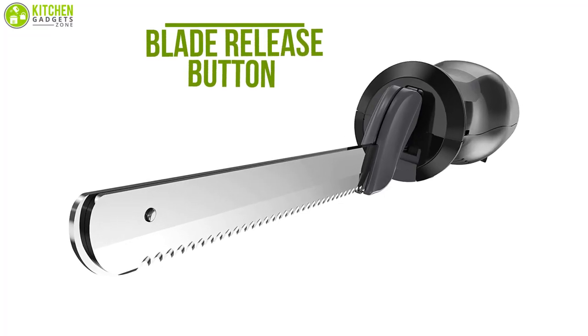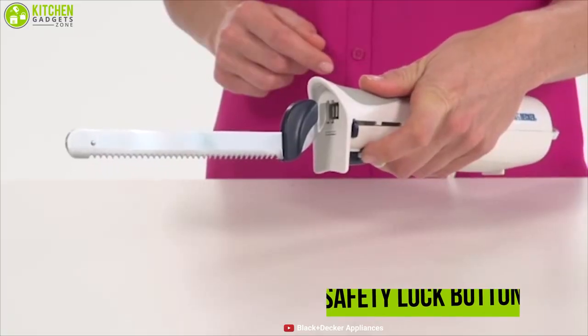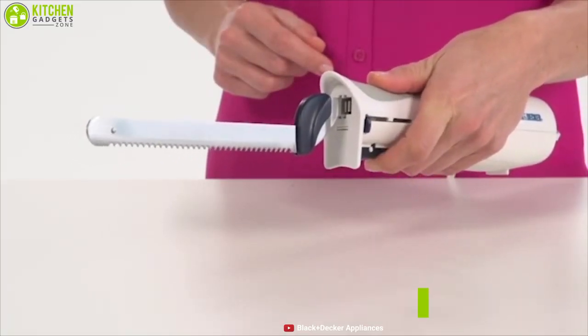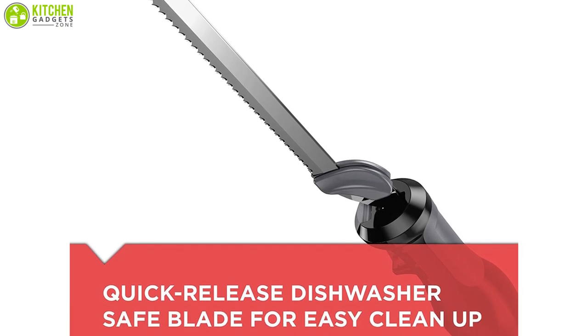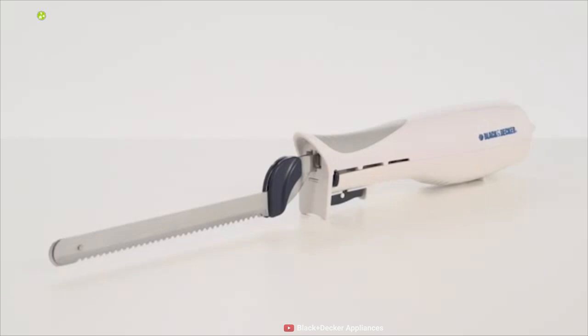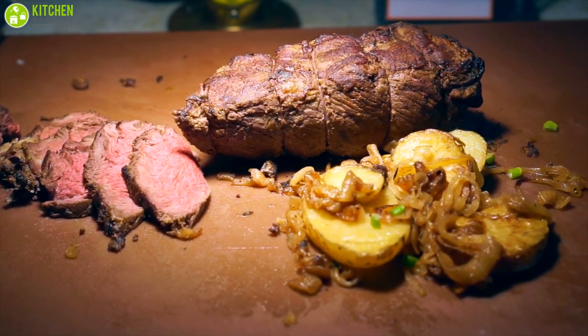Packed with a blade release button, you can unlock the blade for easy removal with a simple press, while the safety lock button prevents the knife from turning on accidentally when it's plugged in, so you can remain safe. You can clean this knife effortlessly as it comes with a removable blade, which also makes it a dishwasher-safe item. The Black & Decker electric carving knife is an inexpensive knife that will ensure that your carving experience changes for the better.